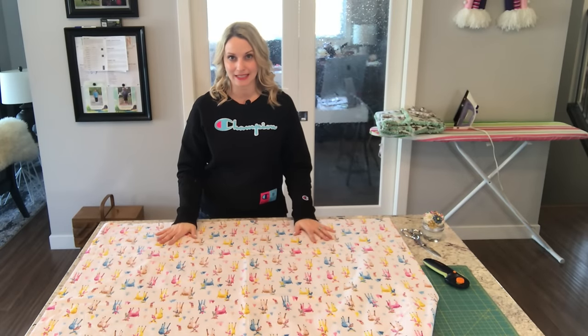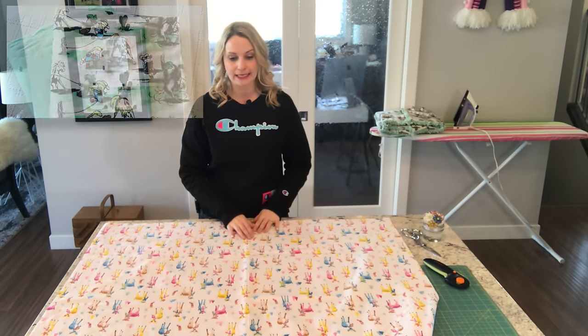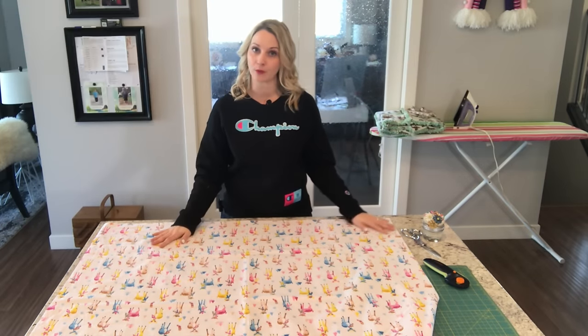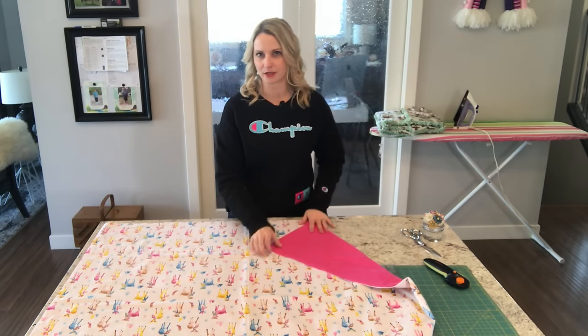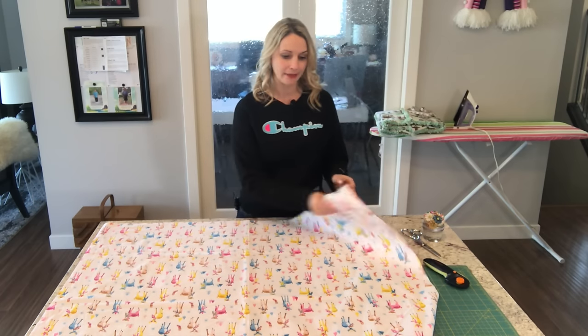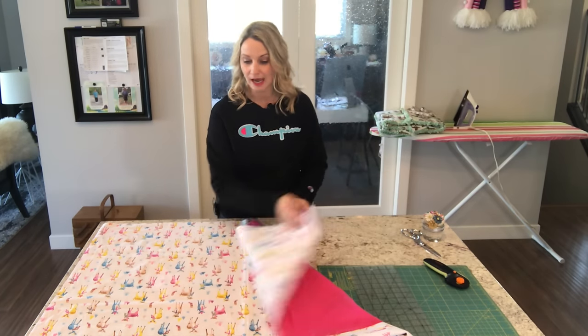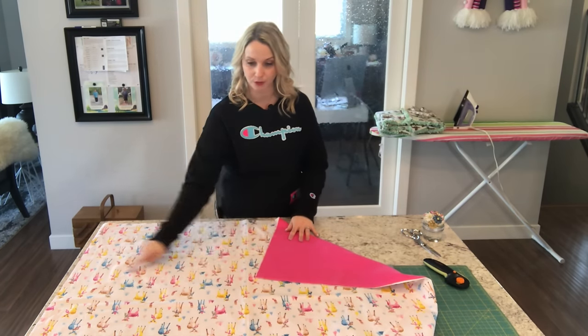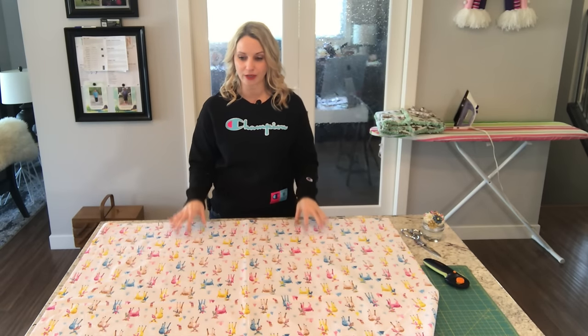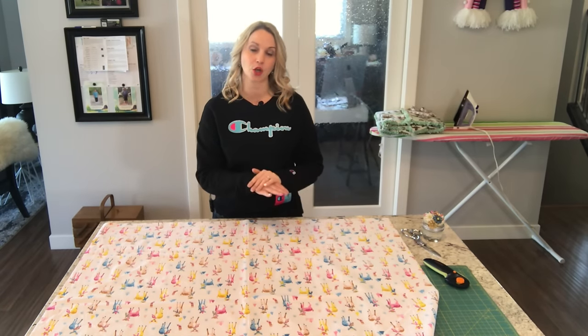What you're going to need to make your no-cutting rag quilt is only two types of fabric — one for the top and one for the bottom, or I should say print, not type. For myself I chose this cute little deer pattern, and then on the back I've got a hot pink. I think it'll look really nice popping through the white fabric.